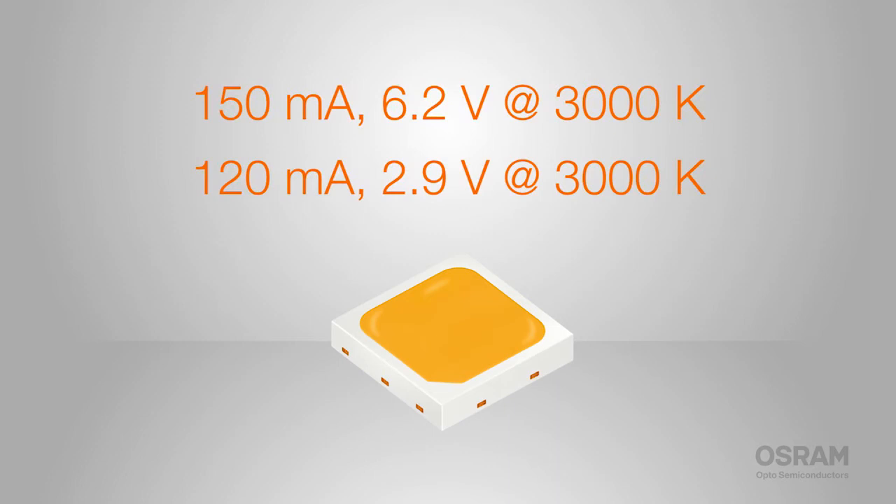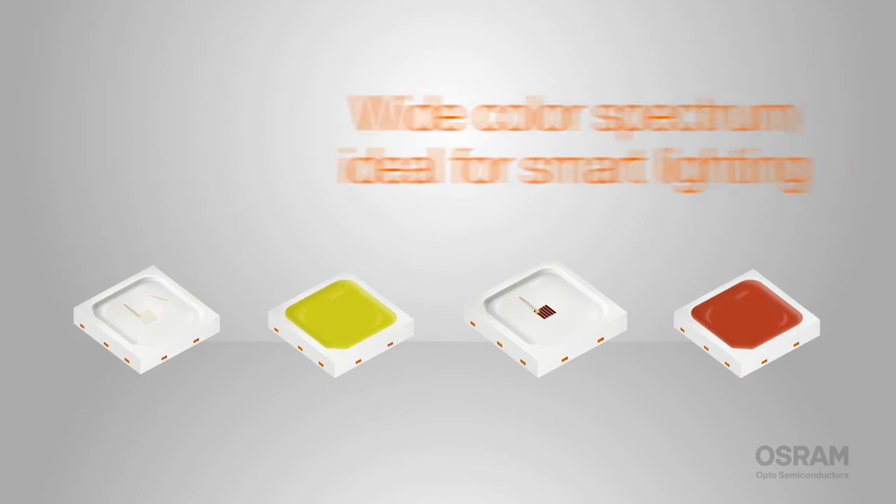Available in both white and color versions. The DURUS S5 white is newly upgraded, delivering an array of lumen and voltage options that all share the same compact footprint. DURUS S5 color delivers a wide color spectrum, making it ideal for smart lighting.